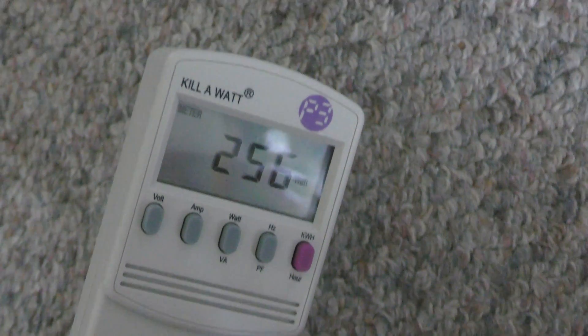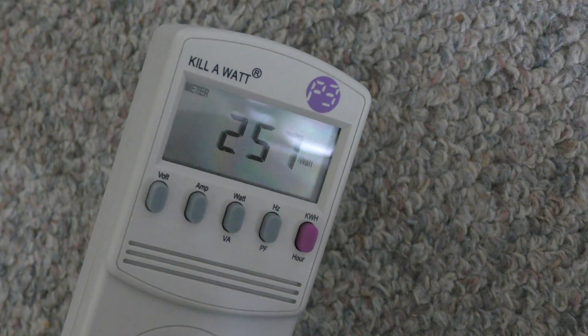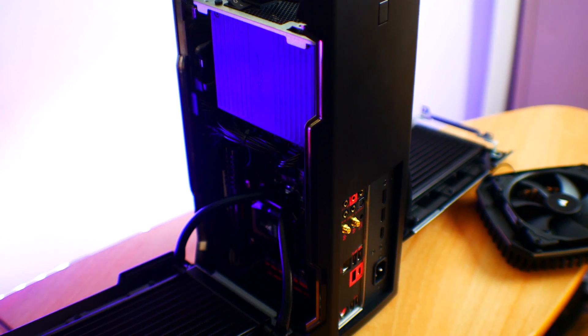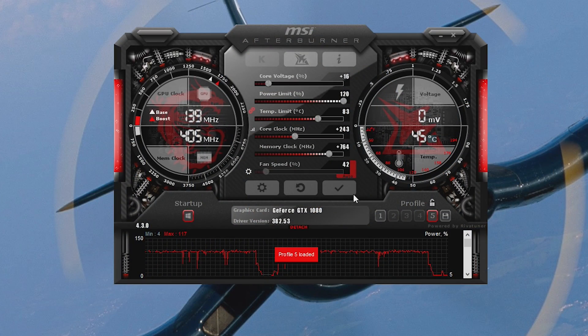With those impressive performance figures, it used only 265 watts from the wall. It also includes a 400-watt gold-rated SFX power supply which does a great job if you want to overclock your graphics card. I managed to get an extra 240MHz on the core and also quite a sizeable overclock on the memory.